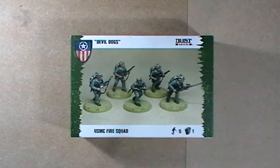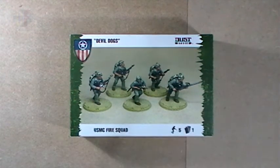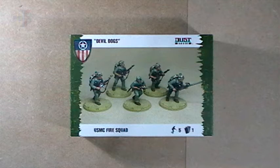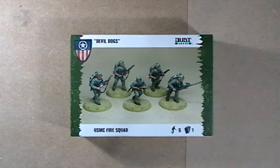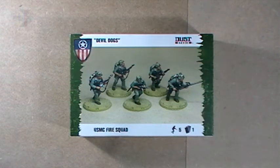That was a quick unboxing and a look at a model from the Devil Dogs USMC Fire Squad for the Allies for Dust Tactics and Dust Warfare. I said earlier I was going to tell you how you can win this. It's simple — just leave a comment on this video and I'll choose one person at random, and they will get this exact box in the post pretty soon. The closing date is one week after this video is posted. This video should go up on the 20th of October 2013, so the closing date will be 5pm on the 27th of October 2013. Just in case there's some delay, count one week ahead from when the video was posted — that's the closing day, 5pm. But it should be the 27th.